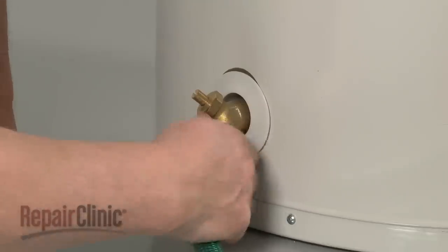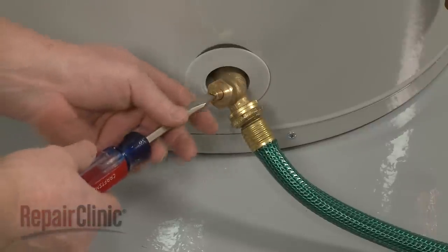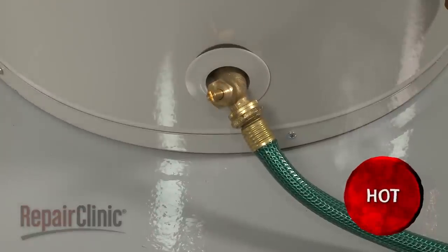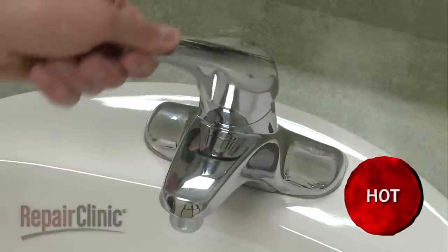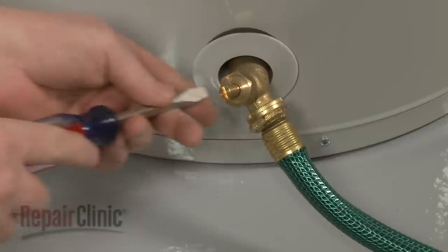Next, you should drain half the tank if you're replacing the upper heating element, or fully drain the tank if you're replacing the lower element. Be aware you should open a hot water faucet in the home to assist in releasing the water from the tank. After draining the water, close the valve.